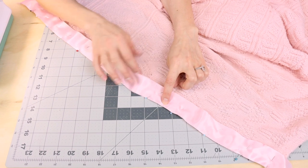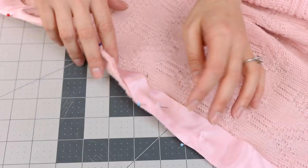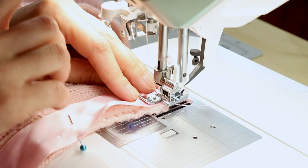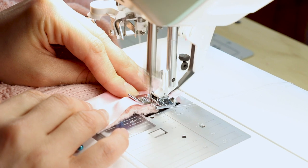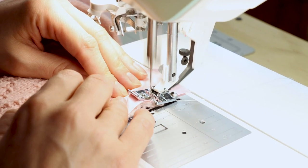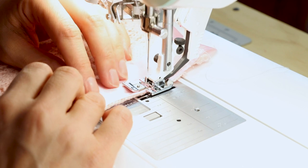I want to be close to the edge, but I don't want to be so close that I'm not catching the sweater knit. Make sure your stitch is wide enough to catch the sweater knit — this is going to depend on what kind of sweater you're sewing, so someone might need a wider stitch and someone else might need a narrower stitch. Make sure you backstitch. I'm going to make my stitch length a little bit longer. Keep checking to make sure that your ribbon is lined up with the side of the sweater.